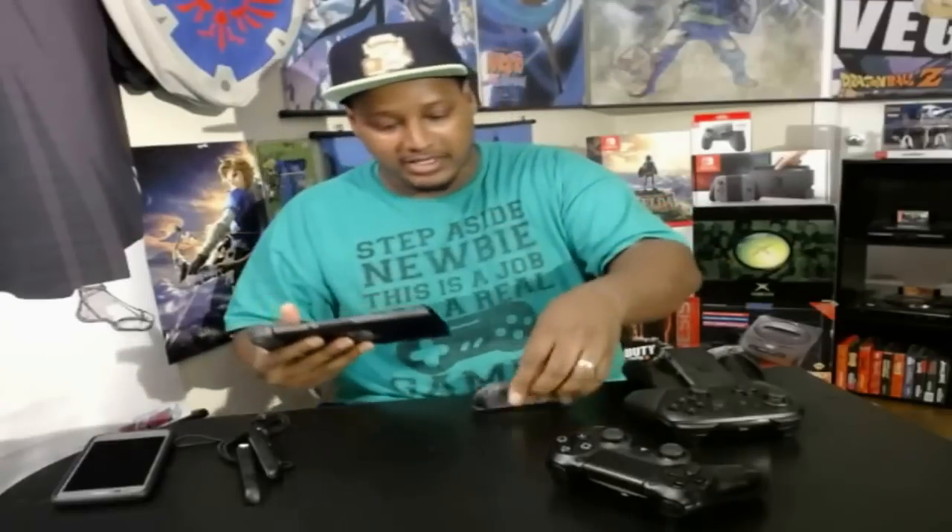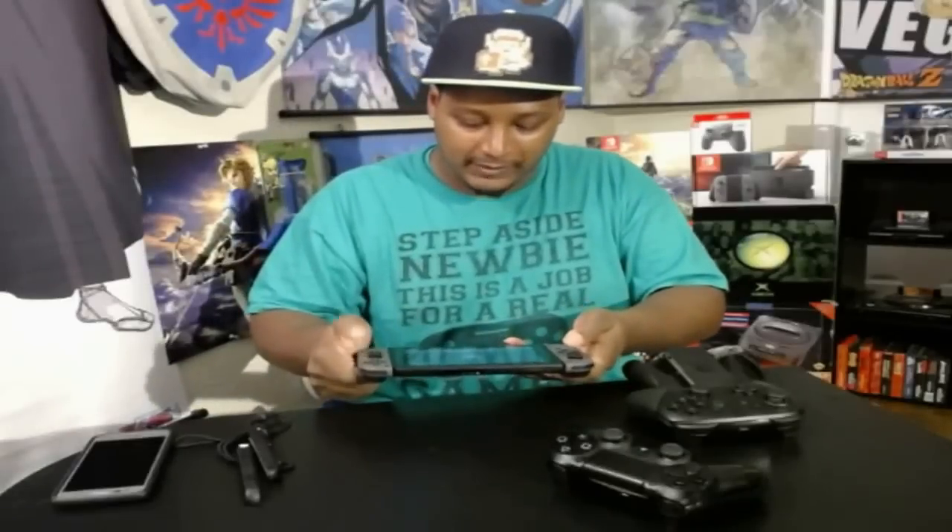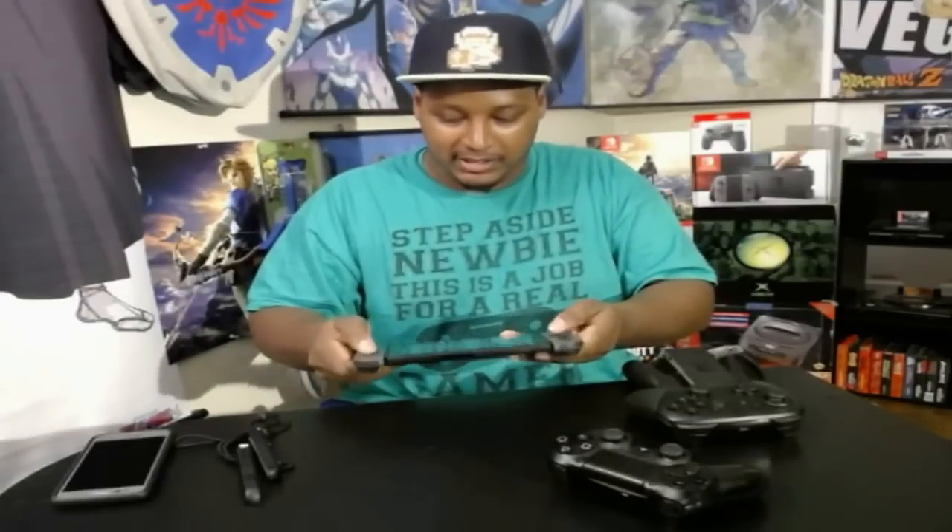I had it in sleep mode so let's turn it on. Put the Joy-Cons in here — it's so easy to put these Joy-Cons in. That's what I love about this. Very easy.